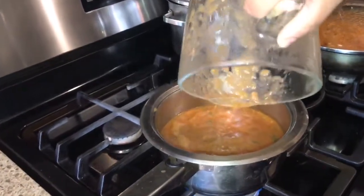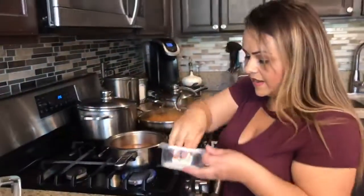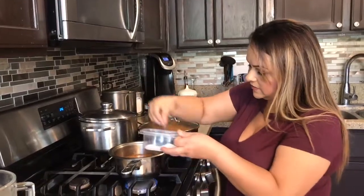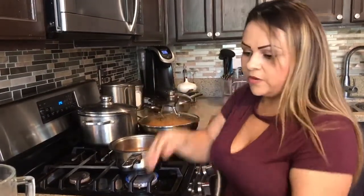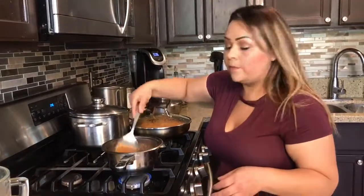I'm going to put it to low. At this time, I'm going to go ahead and add salt — salt is to taste, so I'm going to put like two little pinches. Then we're going to give it a stir and let it come to a boil.